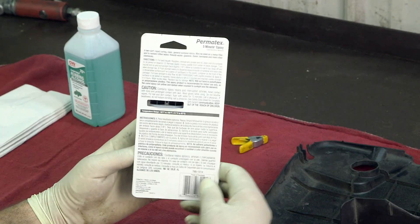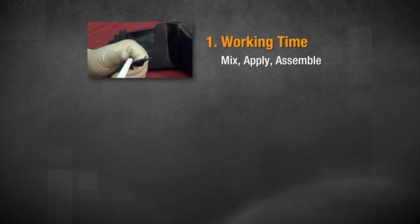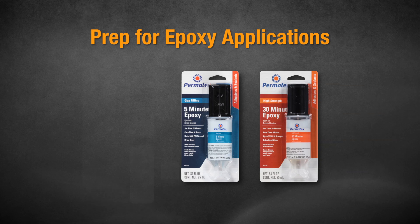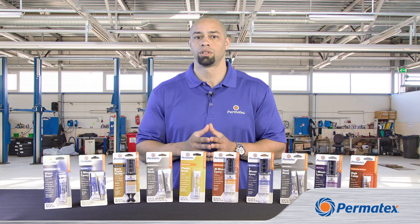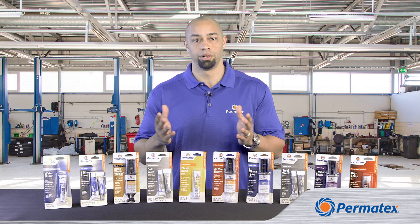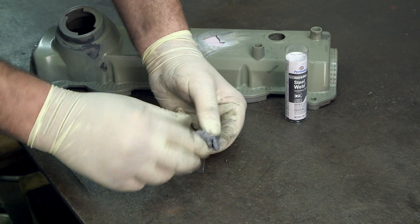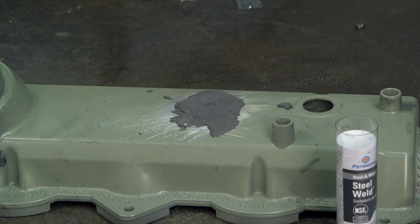Before you start, double check the package instructions for the working time, the fixture time, and the cure time. The working time is the time you have to get the epoxy mixed, applied, and the repair pieces put together. For most of our liquid epoxies, you want to mix for up to a minute, except for the one-minute epoxy where you should only mix for about 20 to 25 seconds. The one-minute epoxy has a blue dye that disappears when the epoxy is completely mixed. For our epoxy sticks, you want to knead the two parts together for no more than two minutes. When you're done mixing, the liquid or putty should have a completely uniform color.